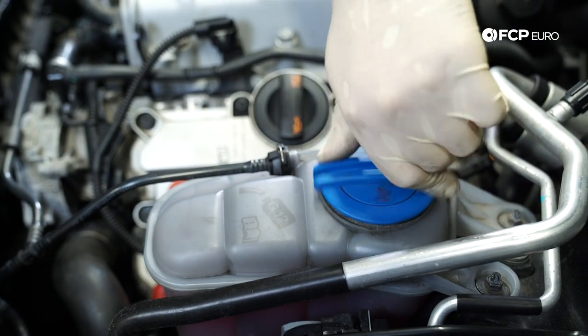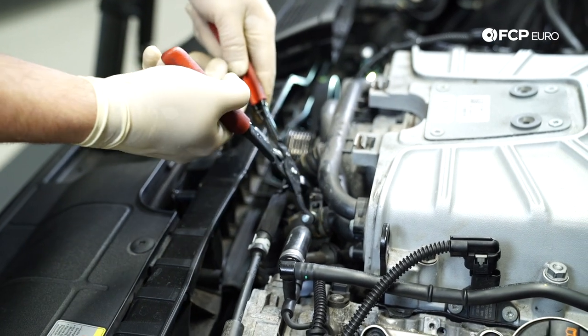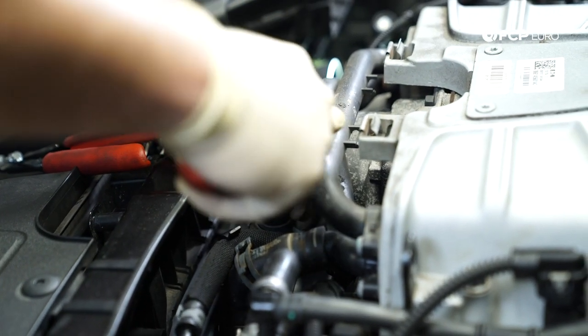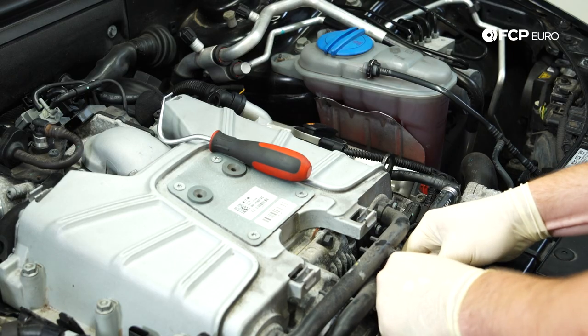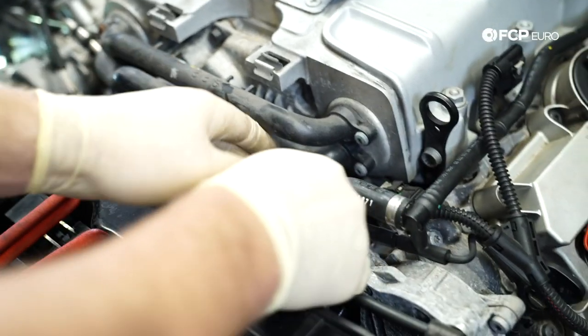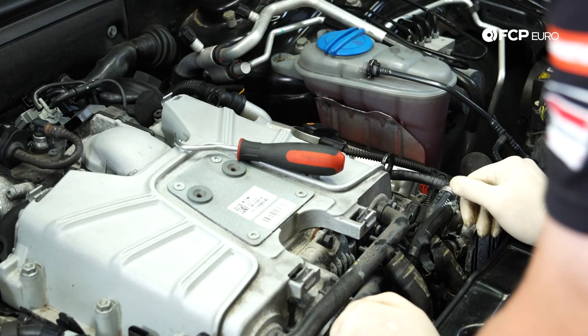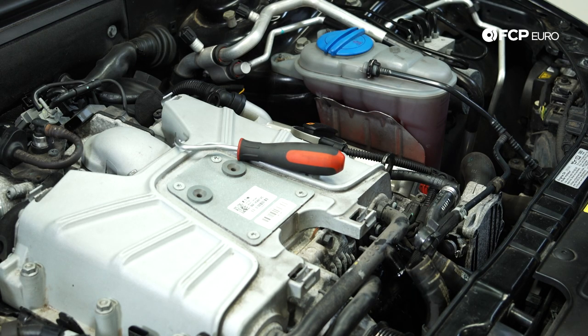Next, release the pressure in the cooling system and put the cap back on. Then remove the clamps and use a pick to break loose the hoses — it'll start squirting coolant. Last, get the T30 holding the coolant pipe to the block and remove it. The hoses wiggle off — you can see a little bit of coolant draining. Let all that coolant drain and we'll clean it all up later.